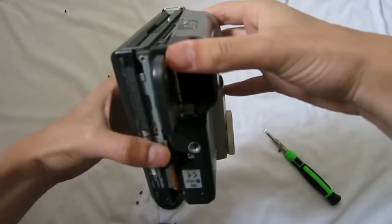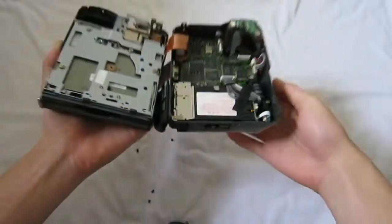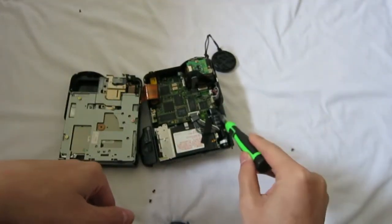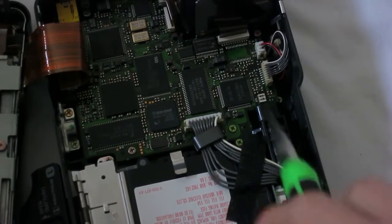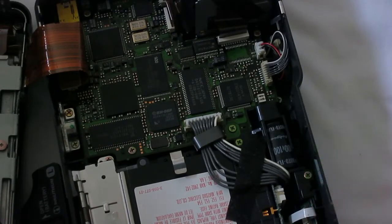As you can see, the camera just split into half like this. And this is the flash capacitor — whatever you do, don't touch this with your bare hands or you will get the shock of your life.